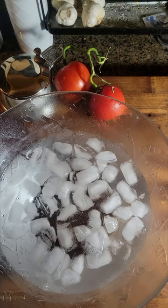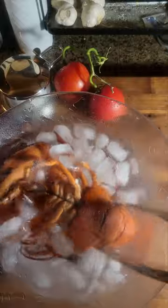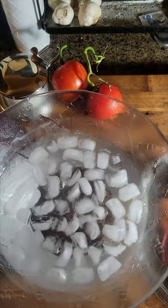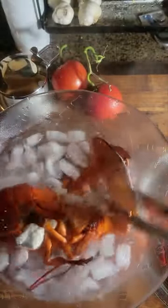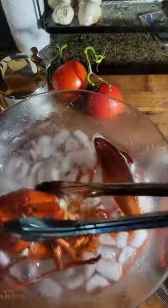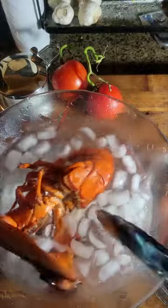We don't want overcooked lobster, so we take them out and stop the cooking by shocking them in an ice bath. Time for Bob to come out — Bob goes into the ice bath. Sometimes you get a little residual weirdness that comes out of them; it wasn't a living organism 14 minutes ago.